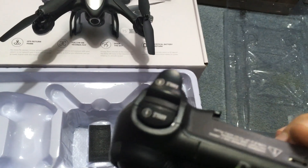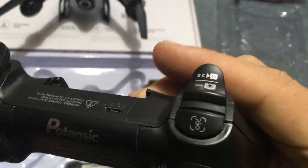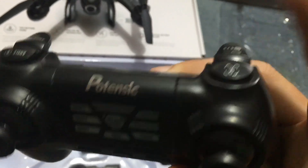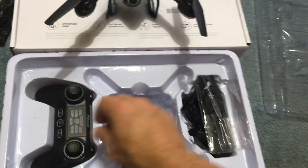Up here will be your focus and your speed rates. Press 1 for picture, hold 2 seconds for video, and follow me. This is cool — this thing has me on cool factor already.